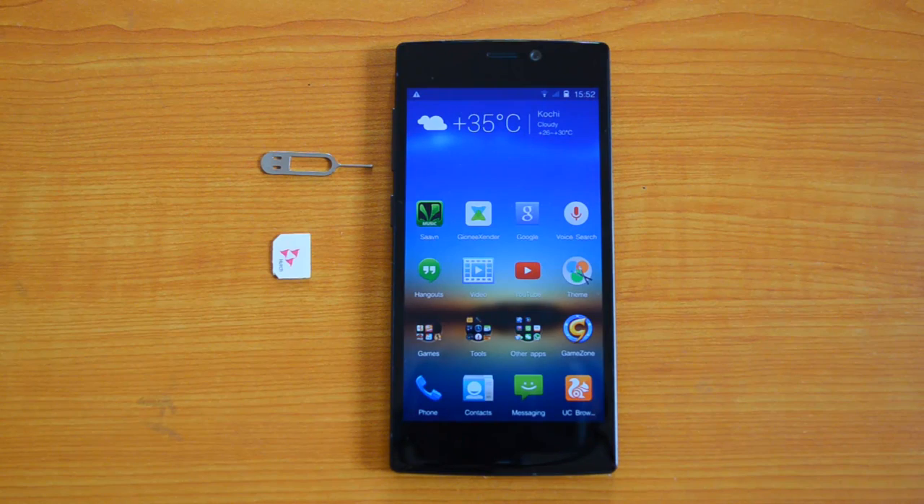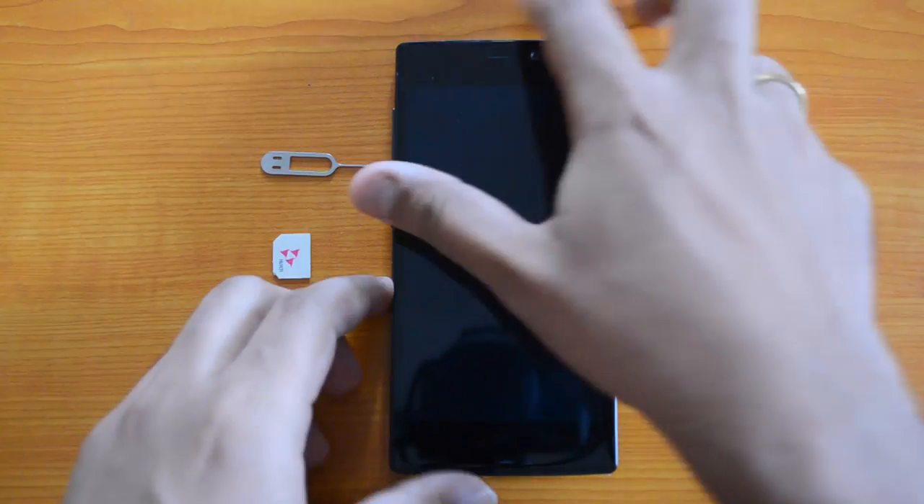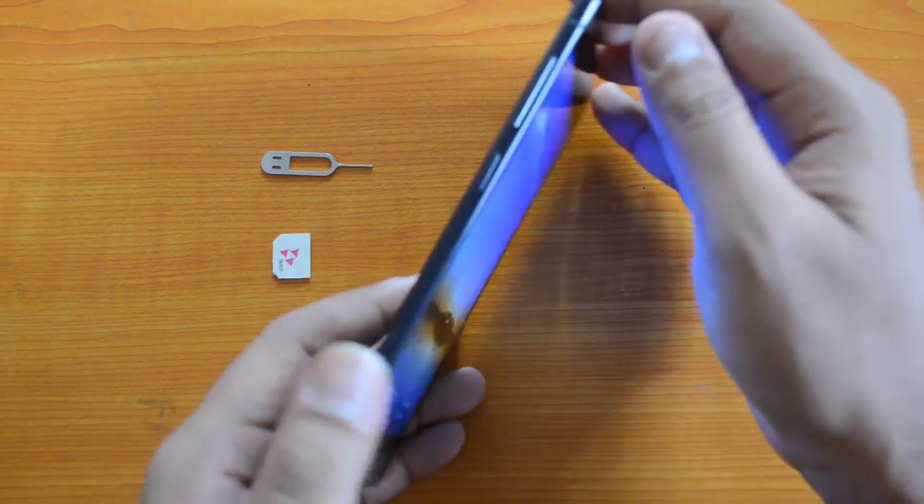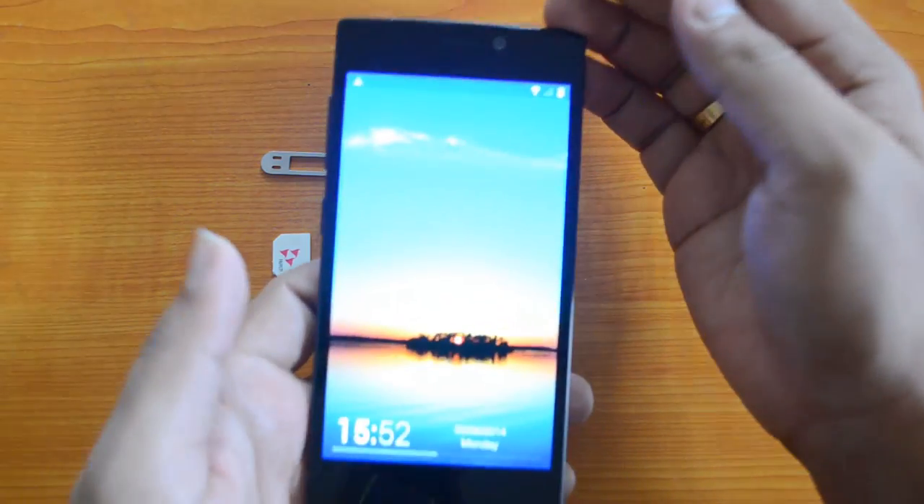Hello friends, this is Nirmal here for Technique. Today we will show you how to insert the SIM card into the G&E eLife S 5.5. This is the slimmest phone in the world at 5.5mm. We've already done the unboxing video of this device, so now let's see how to insert the SIM card.